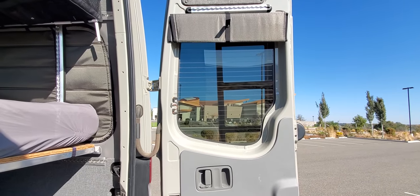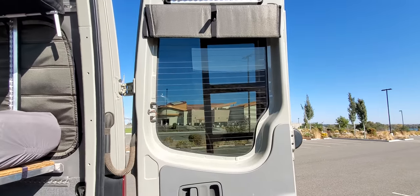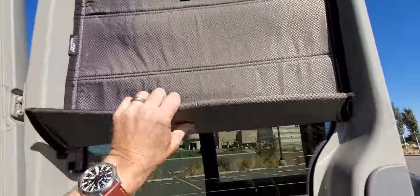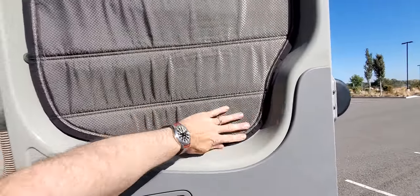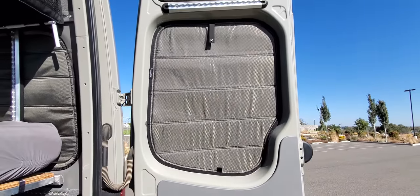That way, they don't take up valuable cargo space when you're not needing them. And then when you get to camp and want to deploy them, it's just a simple matter of unsnapping it, folding it down, and the magnets snap into place and you've got a nice tight seal.